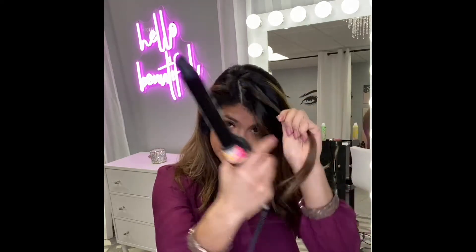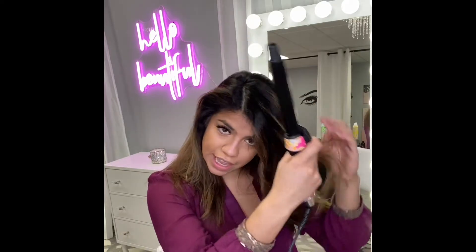Grab another section. These again are just organic sections — what I mean by that is just taking random sections; it doesn't have to be a perfect section of hair. Insert your styler, rotate one full rotation. Release, but not releasing the hair from the styler. Rotate again, release, and then pull through that last half inch or inch — this is just going to give you a straighter end.